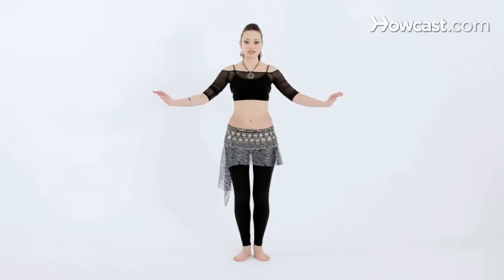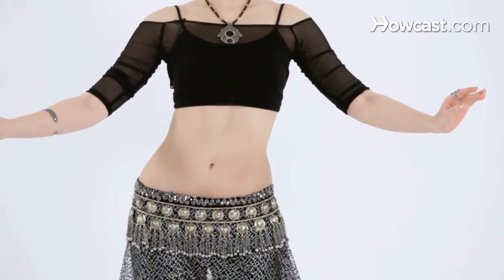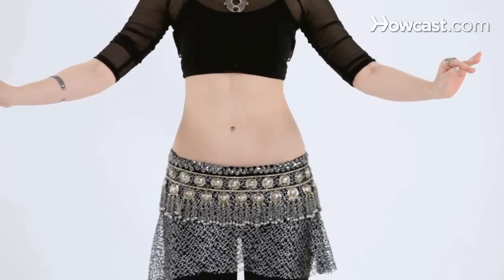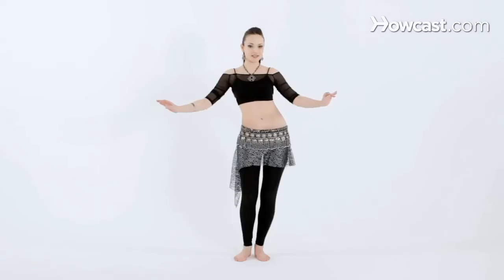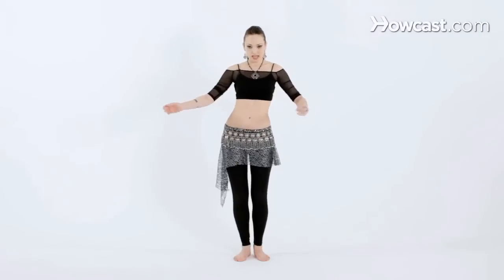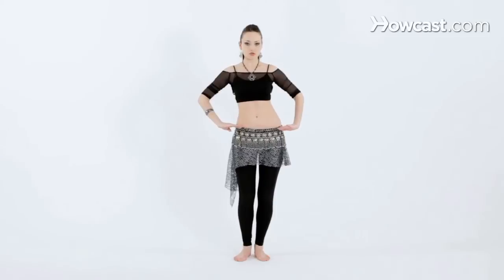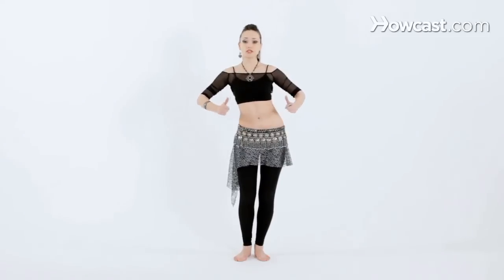We're going to slide from side to side. Chest lifted, make sure you're still breathing, and you're going to shift your weight out to one side, keeping the chest in exactly the same position. And then shift your weight out to the other side. What you want to try to do is keep the line of your hip scarf or your pants completely horizontal to the floor no matter what, so there's no lifts and no drops.